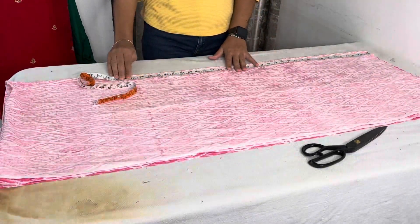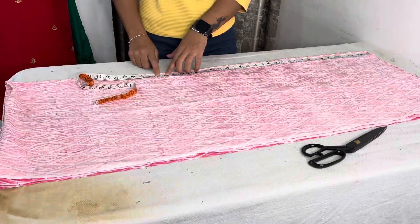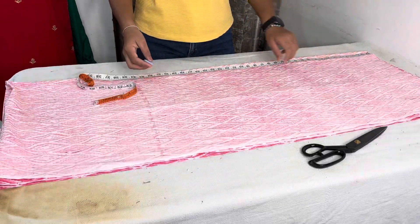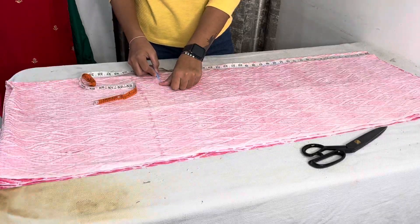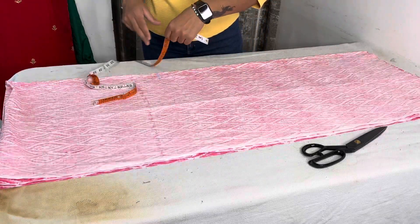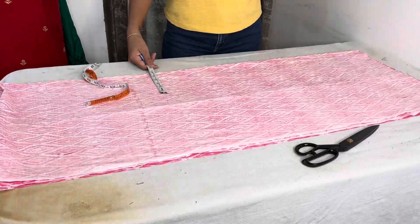Then we add one inch. And then we go from the lower side, and we also mark from the lower. So we can proceed to cut the fabric.